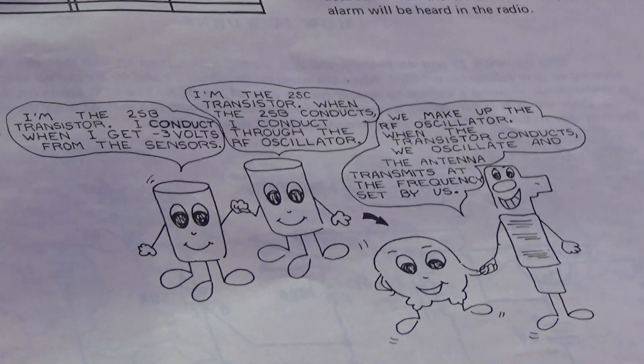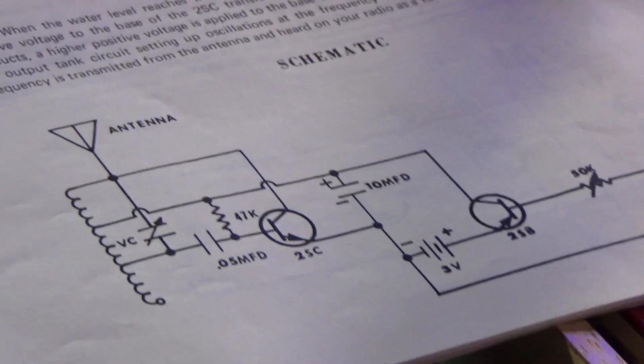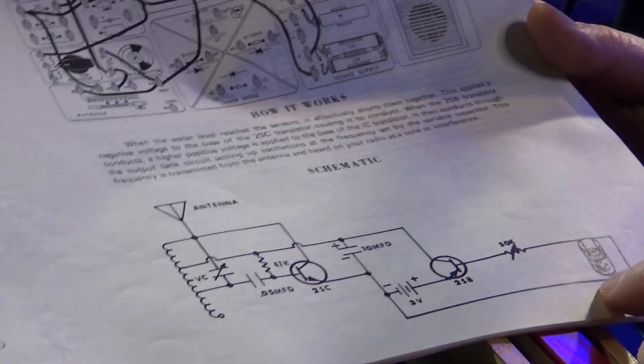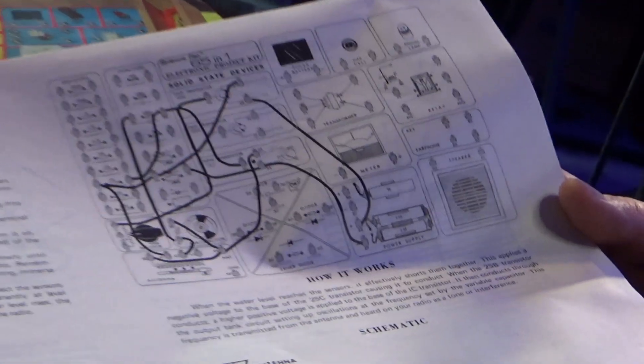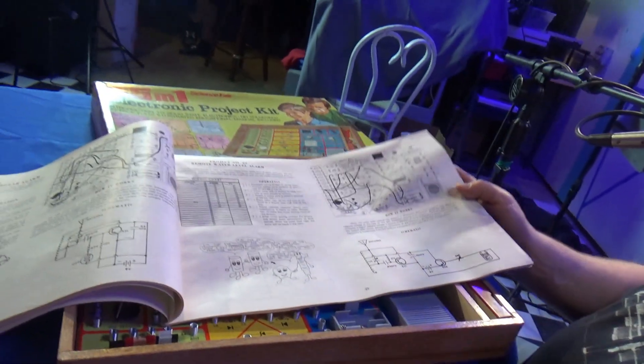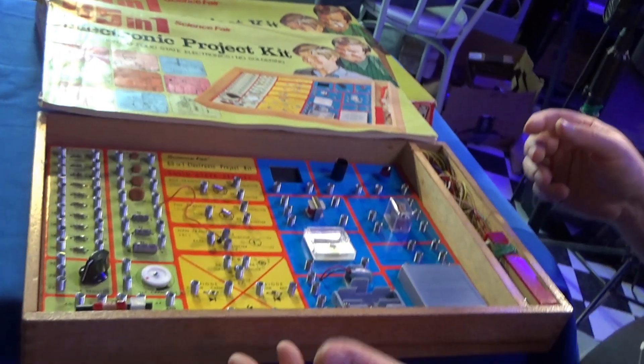Here's a remote water level alarm — they explain how it works, and the output goes to an AM radio. The frequency is transferred and heard on a radio, so this is actually transmitting a water issue to an AM radio. There are some really neat things. You can spend a lot of money on Amazon buying the same thing that does this. These little projects — they're simple, but they are effective.